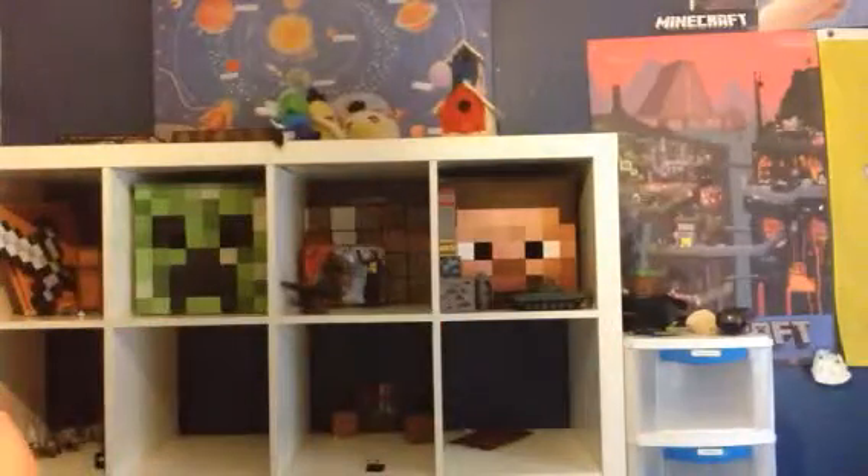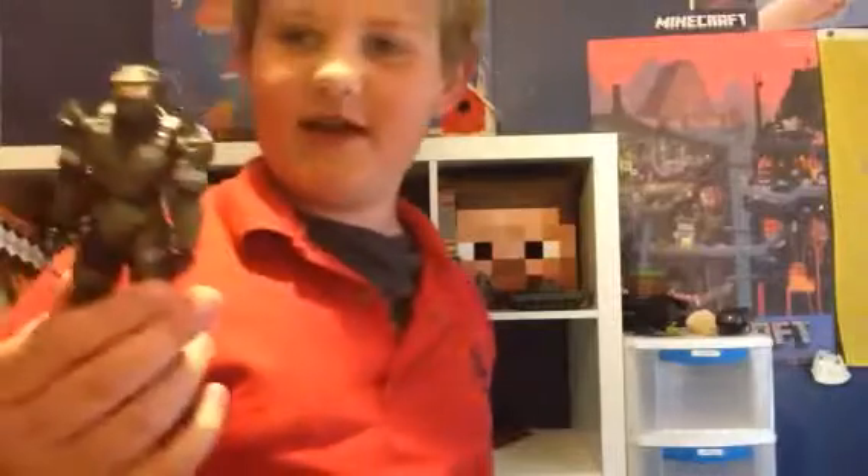I hope you liked this video. Master Chief says hi. Hope you liked it — subscribe, like, and come back for more.